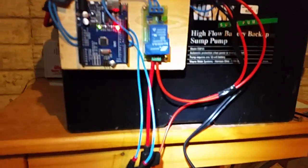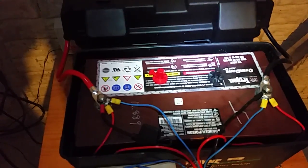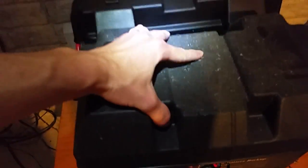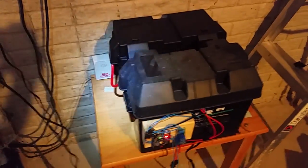I have that connected to two Trojan 100 amp-hour 12-volt deep cycle batteries, connected so that it's just a 12-volt system. Then I have a generic, traditional battery tender to keep everything topped off when it needs recharging.